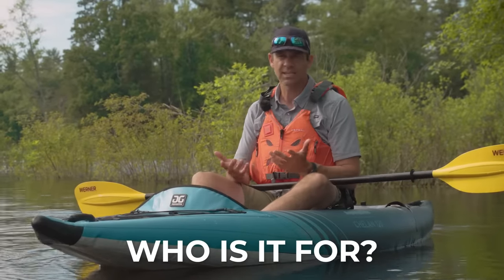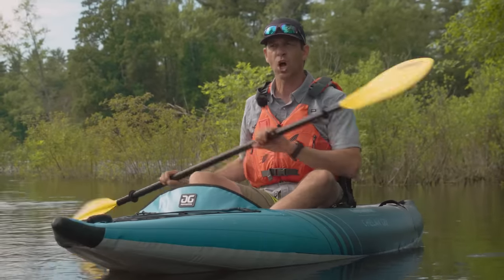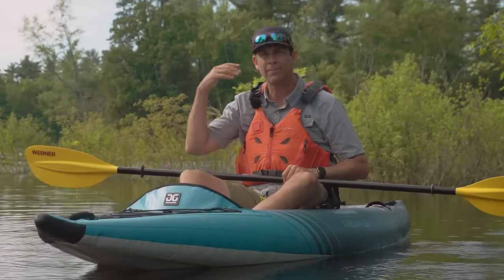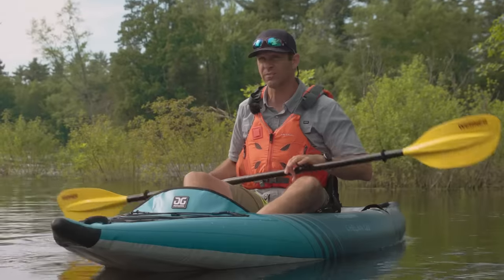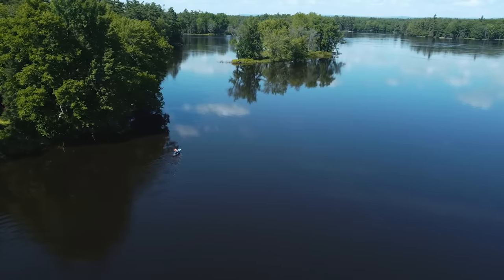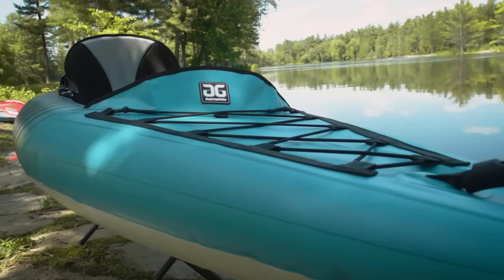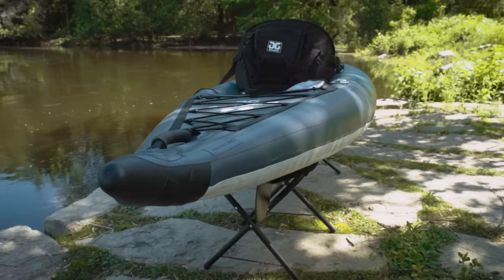Who is it for? This is a flat water kayak for people who want to stick to flat water and relatively calm, sheltered waters. It can handle some chop and class one whitewater. It's not for really big paddlers — I would max it out around 230 pounds, and 6 foot 4 is the maximum height. It's for people who want a kayak they can actually cover some distance in and who are willing to pay a premium for a higher performance, lighter weight inflatable kayak.